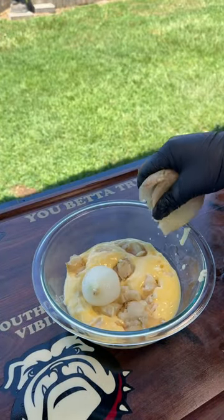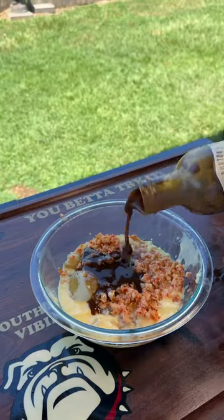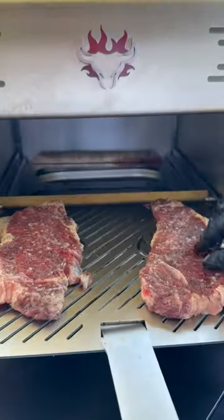Now it's time for that compound butter: butter, garlic from out the crawfish bowl, onion from out the bowl, and that crawfish booty meat, fresh lemon, splash of that Worcestershire sauce, and that fresh parsley. Quick mix.